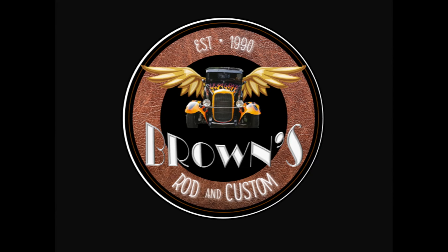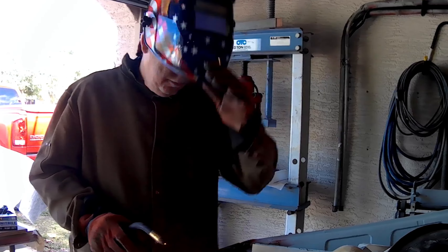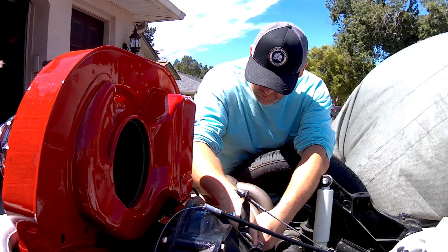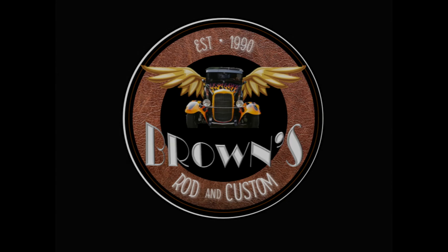Welcome to Brown's Rod and Custom, your home for street rods, muscle cars, and Volkswagen content. This is my dad, Big Ron — he's our body man and fabricator. This is my beautiful wife, Megan, our editor-in-chief and supporter. And this is me, Adam, the designer and mechanic for our projects. If you find our videos helpful, like and subscribe for more content.